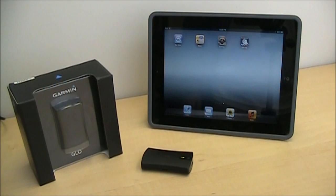Small, lightweight, compact, and it connects via Bluetooth to these devices. It's very simple to set up, very easy to use, and I'm going to show you how right now.